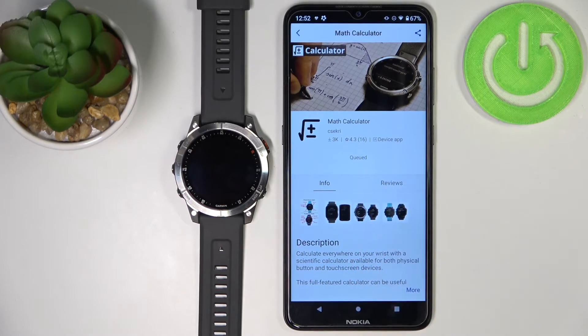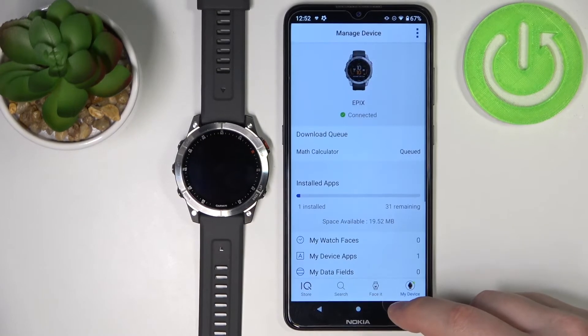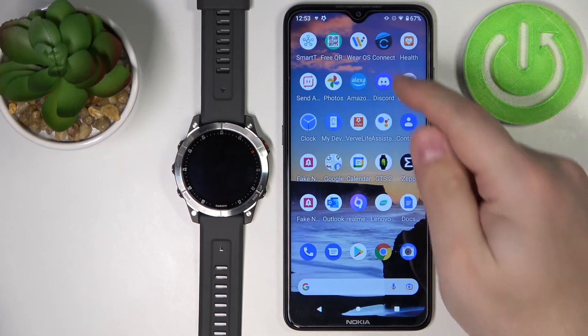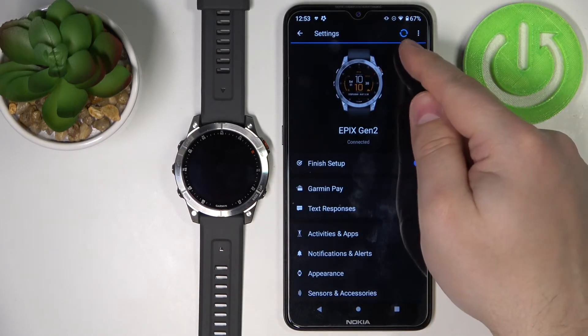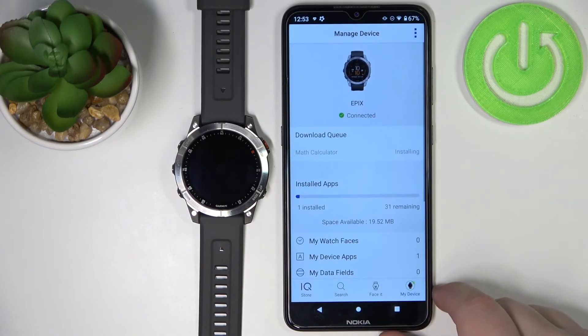As you can see, it says it's queued for installation — this might take a while. But if it's not moving at all and just says queued, you can open the My Device page and check right here. So if it won't move at all for a certain period of time, you can simply minimize the Connect IQ Store app, open the Garmin Connect app, tap on the Epix icon, and basically force the synchronization with your phone by tapping on this icon right here.